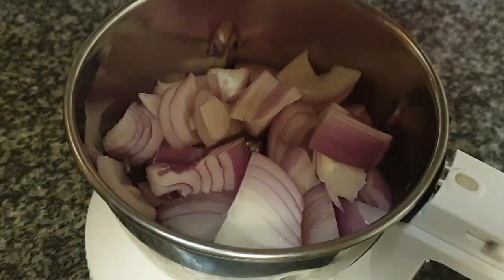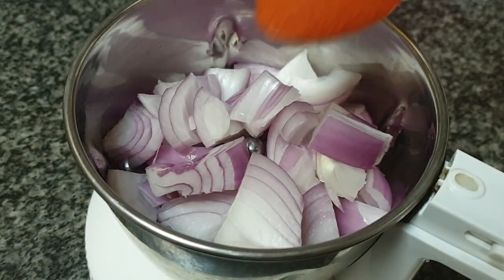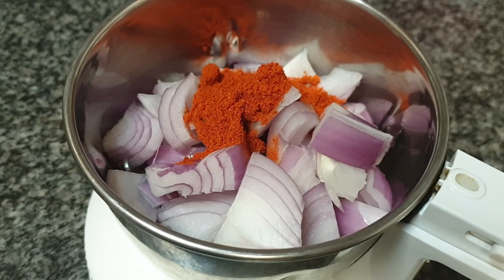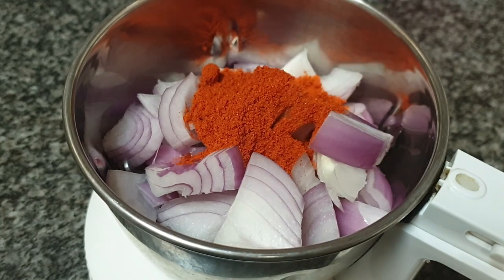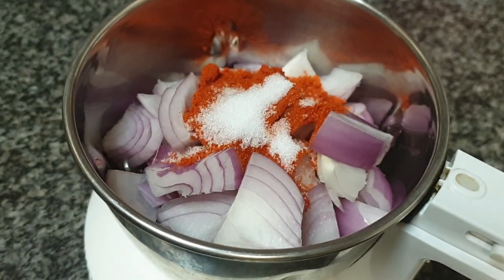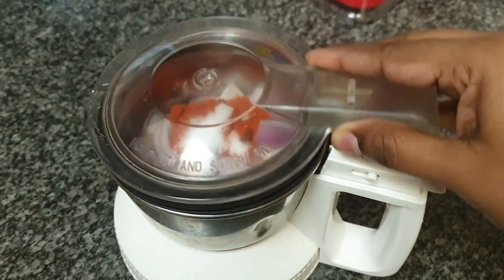Add the chopped onions to a chutney jar. With that, I'm going to add 1.5 teaspoons of Kashmiri red chilli powder — note it is Kashmiri red chilli powder, not the spicy one. And half teaspoon of salt. Close the lid and pulse it to a coarse paste, not a fine paste.